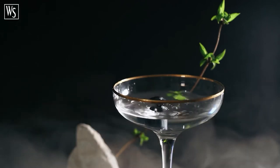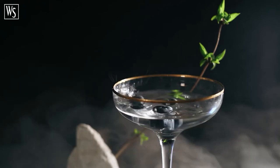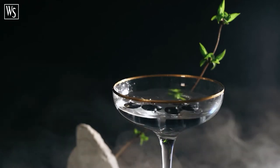Sleek stand for display and storage — attracting your guests' attention has never been so easy.